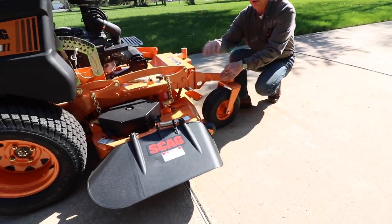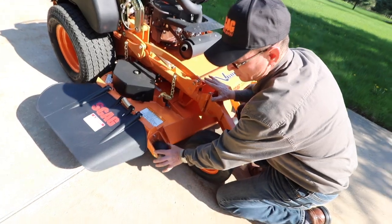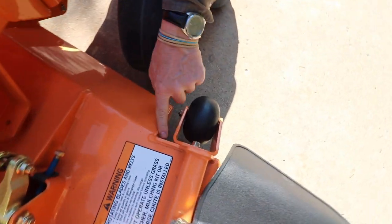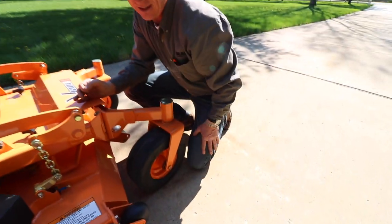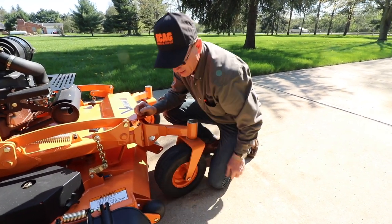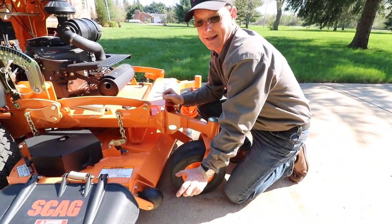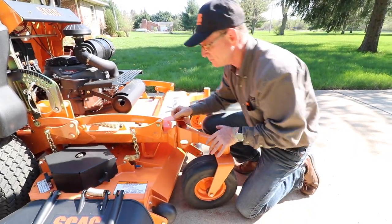Anti-scalp rollers — everybody uses them, but notice that on Scag they're double gusseted. Not just captured on one side, and not welded right to the front of the frame. Accidents can happen — you whack this thing in a turn — but you can take it off, straighten it, or replace it. The other thing on anti-scalp rollers is that this thing spins nice because there's a bushing inside that roller. It's not just a hole inside a plastic wheel.